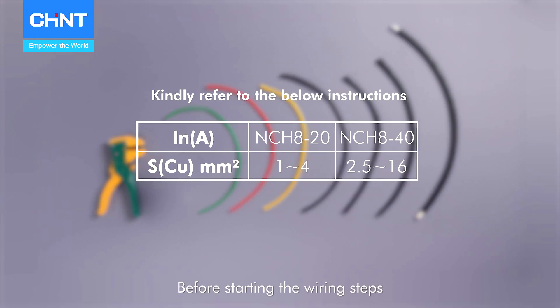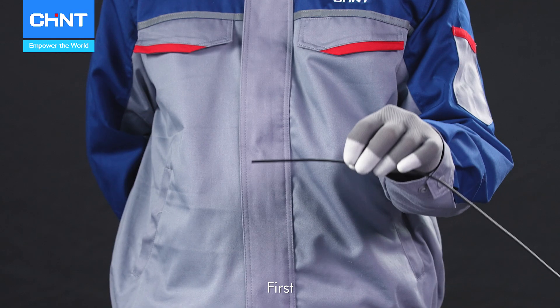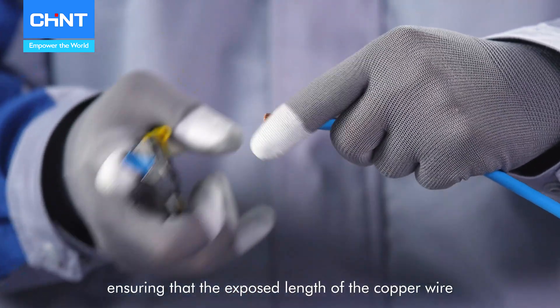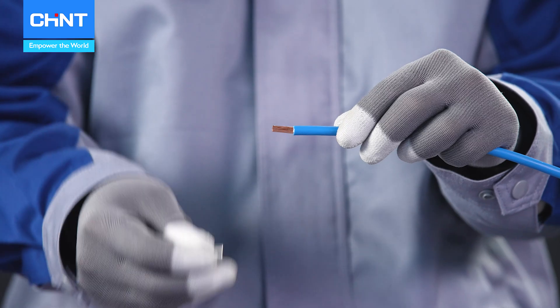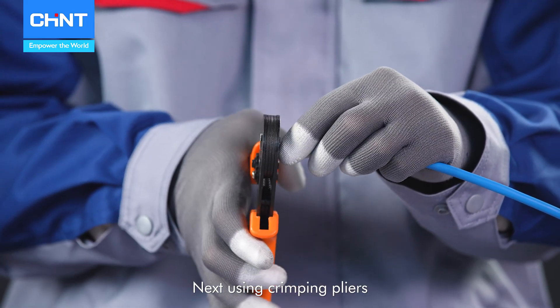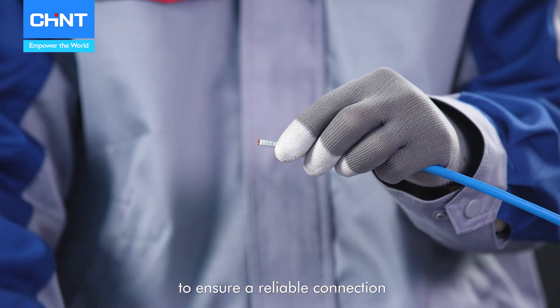Before starting the wiring steps, ensure to select wires with the appropriate cross-sectional area based on the product's current rating, as recommended in the instruction. First, use the wire strippers to carefully strip off the outer insulation of the copper wire for 10 to 12 millimeters, ensuring that the exposed length of the copper wire is appropriate. Next, using crimping pliers, securely crimp the wire lugs onto the ends of the copper wires to ensure a reliable connection.